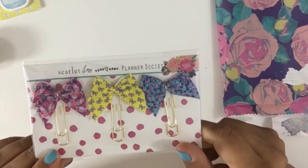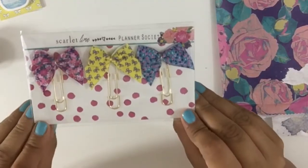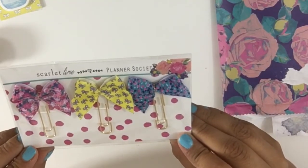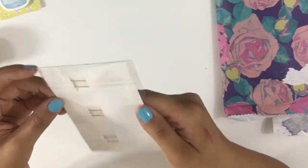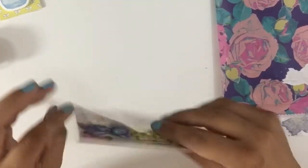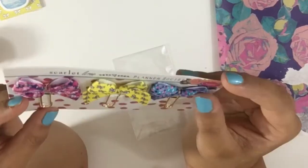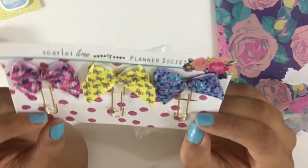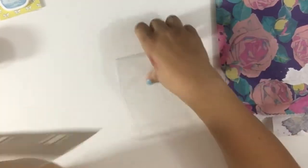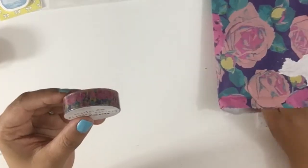These are the paper clips — they're very much the same style as the ones from August. You get three different colors and they're super cute, they're in gold. The background card is adorable too — look how cute that is, it's like a ribbon. I really love the colors.